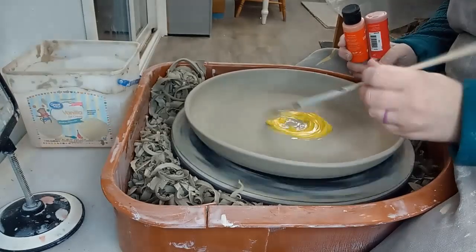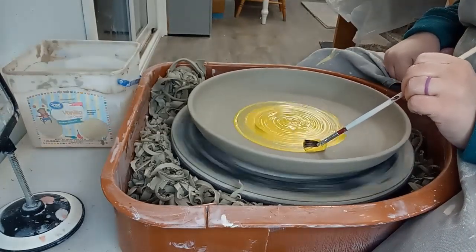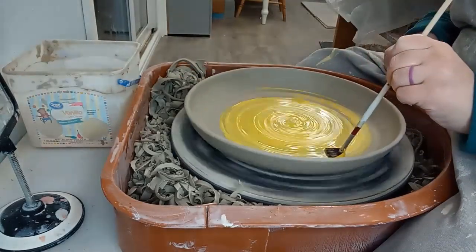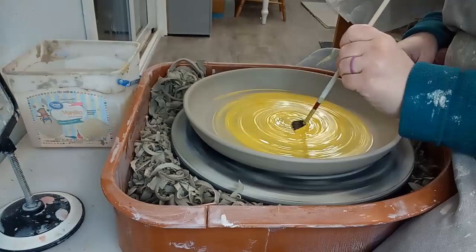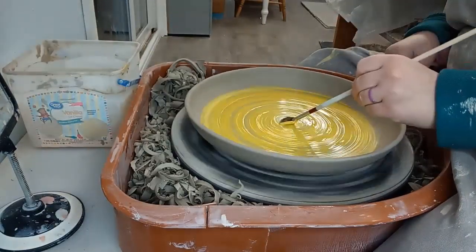I started by adding yellow to the center and worked outwards from there. As you can see it went on pretty thick straight out of the bottle. I found that adding it thick like this straight from the bottle and then adding water to my brush and brushing it on from there works just fine.